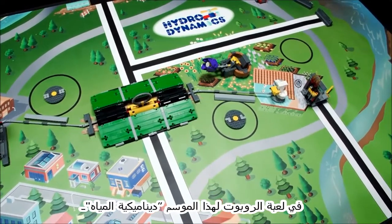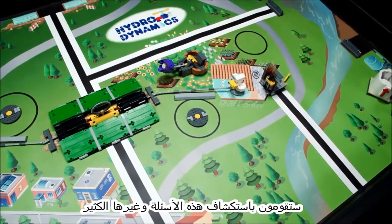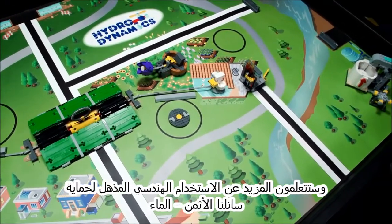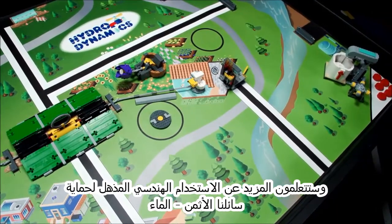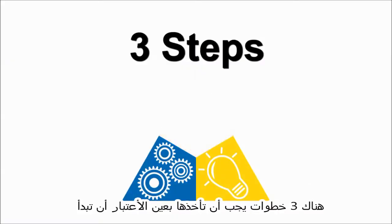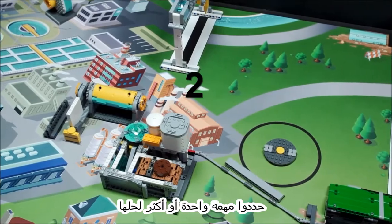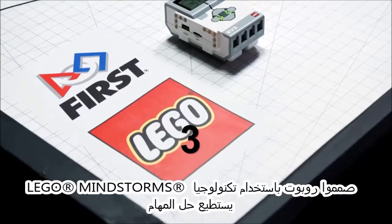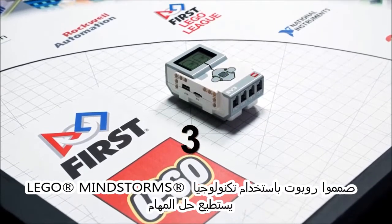In this season's Hydrodynamics Robot Game, you'll explore these questions and many more. You'll get to learn about the amazing engineering used to protect your most precious liquid asset, water. There are three steps you should take before you get started: read the robot game rules in the challenge guide; identify one or more missions to solve; and design a robot using LEGO Mindstorms technology that can solve the missions.